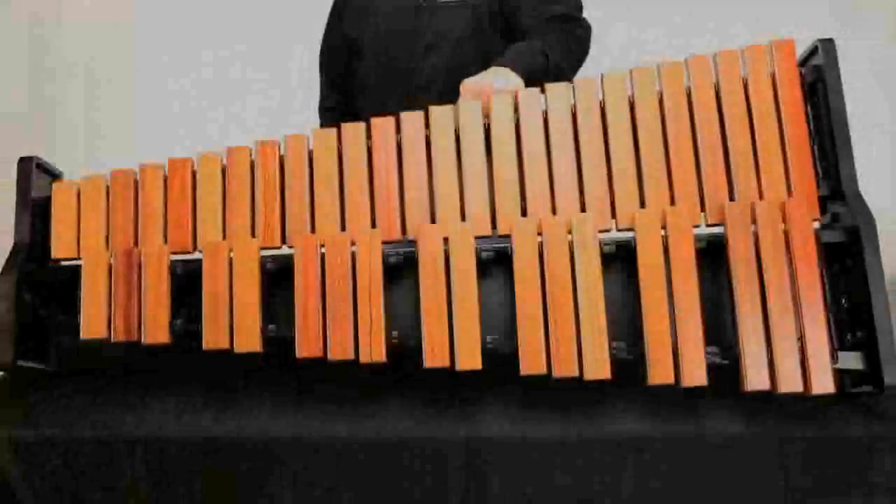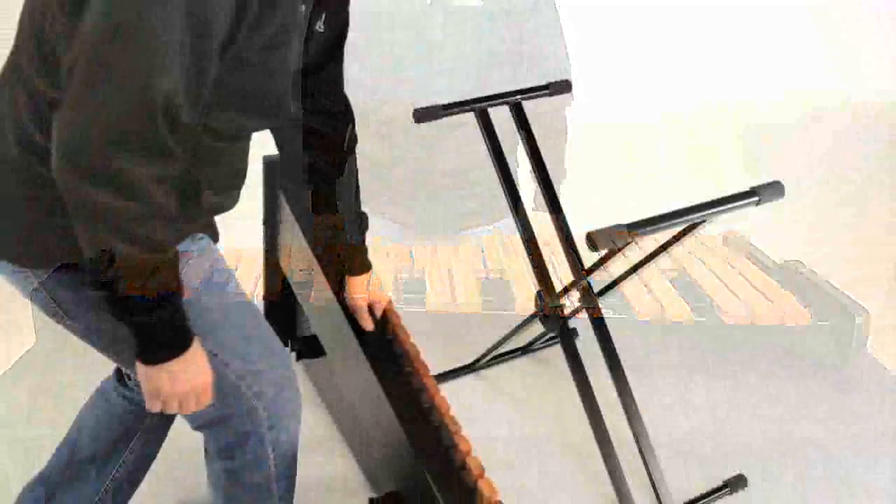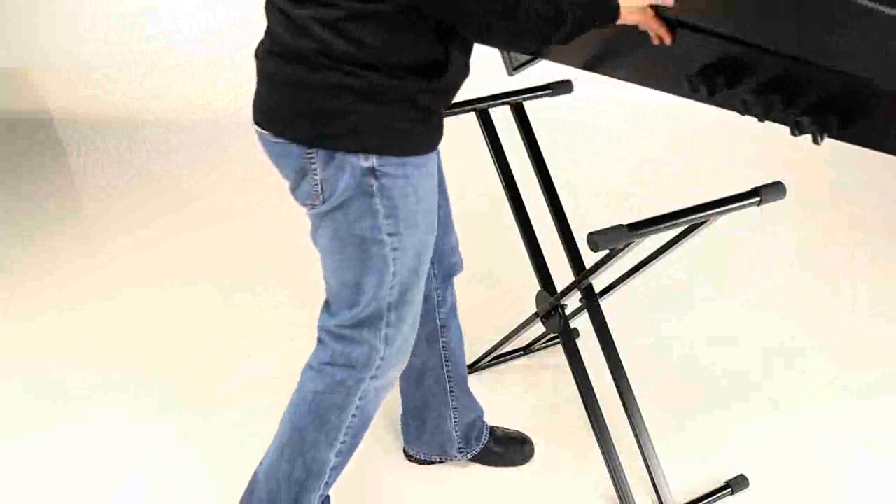Academy Series keyboards can be either used on a tabletop or with the double-leg X-style stand included with each instrument.